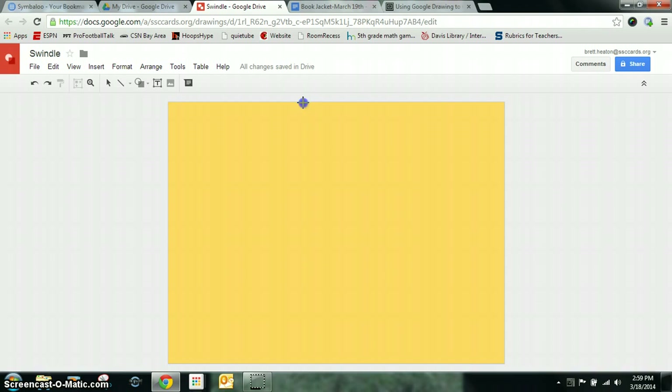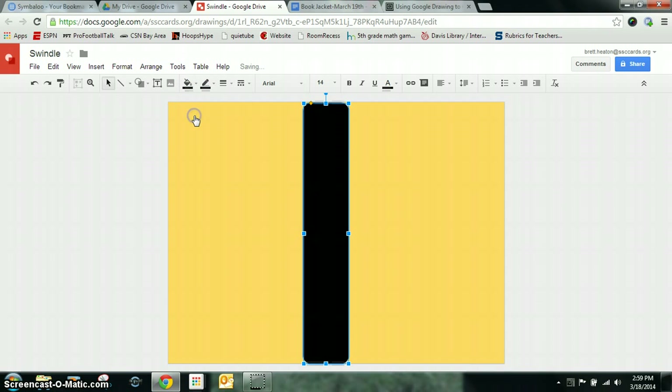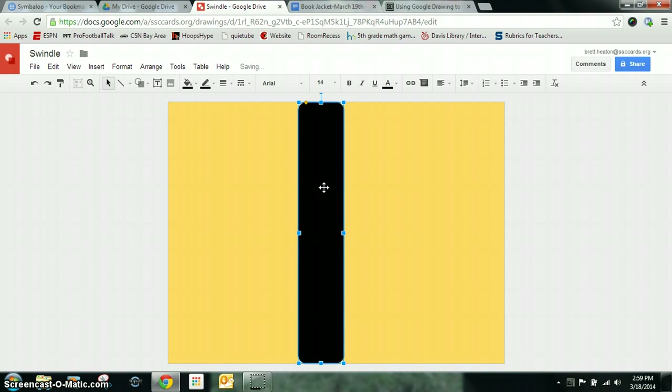I'm going to start about in the middle of my page and go down somewhere like this. I can change the fill color so it's maybe a black color. You can always change the colors at a later time. I can also slide this over if it's not exactly where I want it.